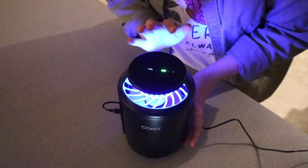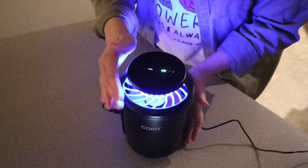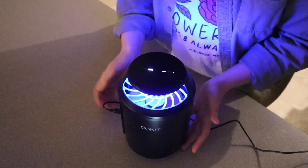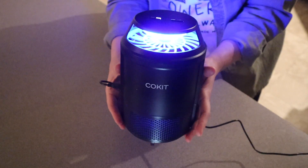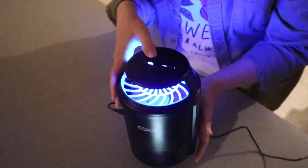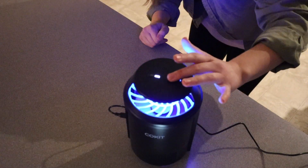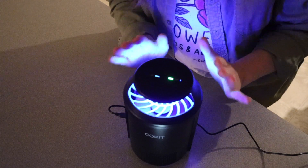Obviously this isn't going to pull things like big bugs in there like house flies, but to a small bug this is really going to suck them in. Now I'm going to push the bug button so you can see the difference between those two. I feel like the bug one is a little bit more of a blue light, and then the mosquito one is a little bit more of a pink-toned light.